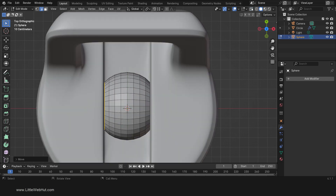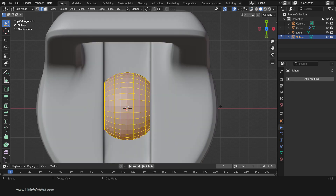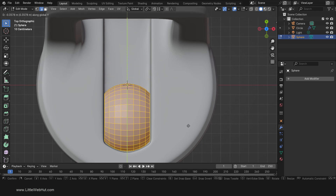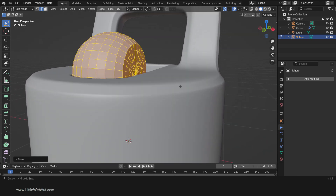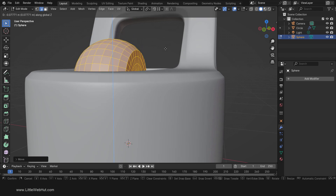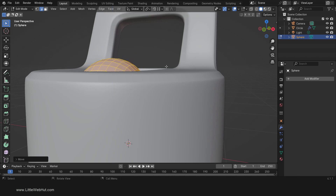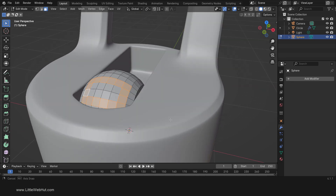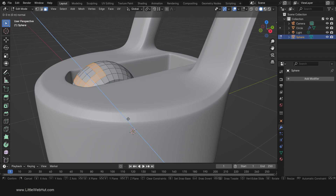We're done with X-Ray now so turn it off. Next press A to select all. Then press G, then Y, then move it down here and left-click. Now we're going to move it down until the top of the flat area is close to the top of the lid. So press G, then Z, then move down and left-click. Next switch to face select mode. Then select this face, and while holding the Shift key add these faces to the selection. Now we're going to extrude these faces: press E, then 0.7, then Enter.